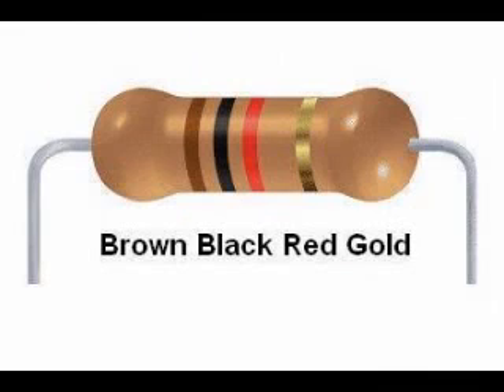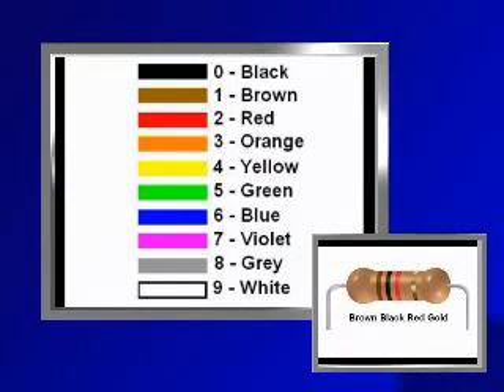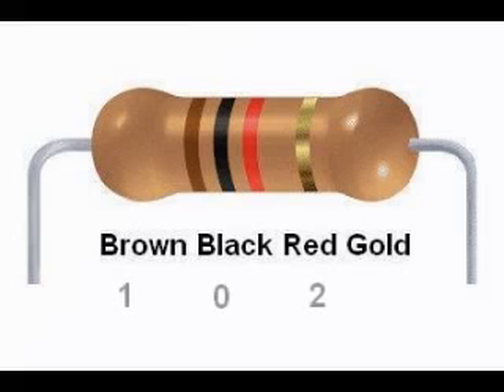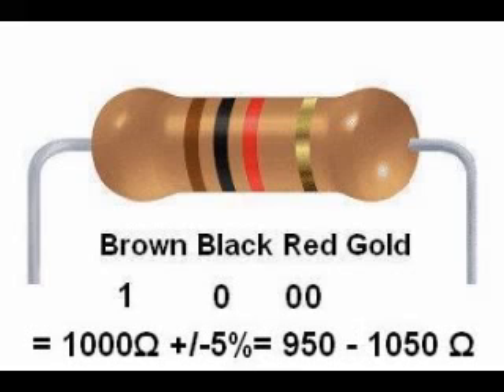Let's try some examples. Here is a resistor with a color code brown, black, red, gold. The first band is brown, which is 1, the second band is black, which is 0, and the third band is red, so the code is 102. Red represents 10 raised to the 2nd power, or 100 — the same as two more zeros — giving us 1,000. The fourth band is gold, so a brown, black, red, gold resistor is 1,000 ohms plus or minus 5%. 5% of 1,000 is 50, so this resistor can have a value from 950 to 1,050 ohms.